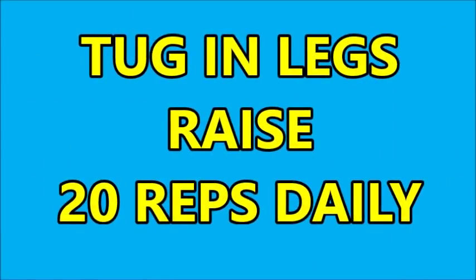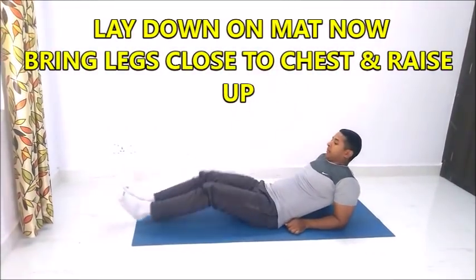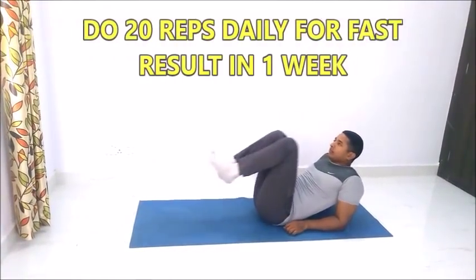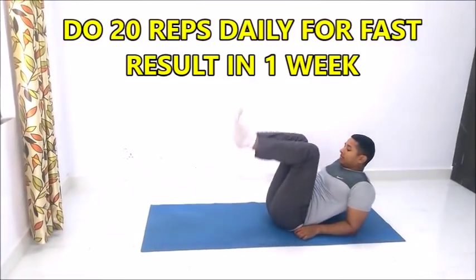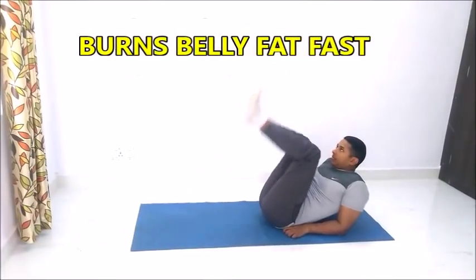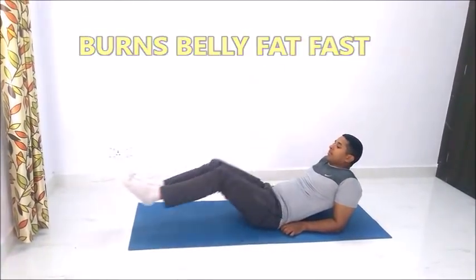Now we will do tug-in leg raise — 20 repetitions — by taking hand support. Bring legs close to chest and raise up. This exercise is very good for burning your full belly fat, especially your lower belly fat.